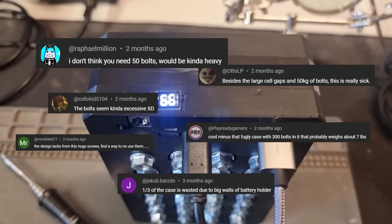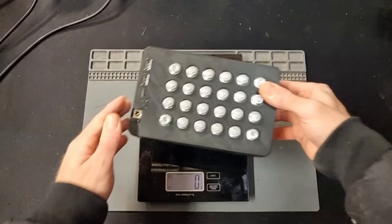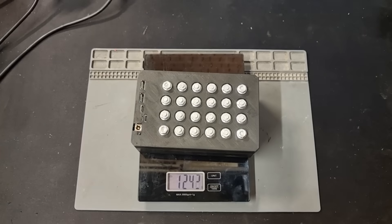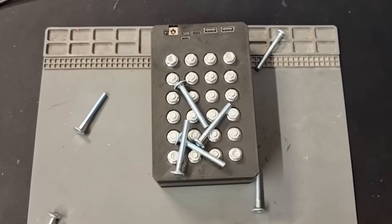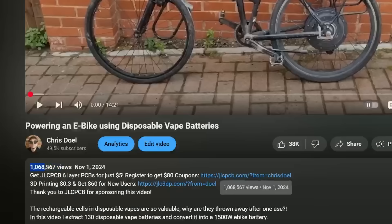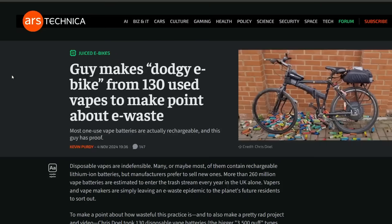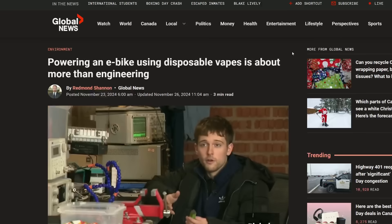It's pretty clear a lot of you really disliked the previous design and I totally agree. It's bulky, not very space efficient, weighs a ton and has more bolts holding it together than the Golden Gate Bridge, so hopefully this second iteration clears a lot of that up. Also a massive shout out to every single one of you that watched and engaged with the previous videos — we've done such a good job of making some noise and raising awareness of this insane source of e-waste.